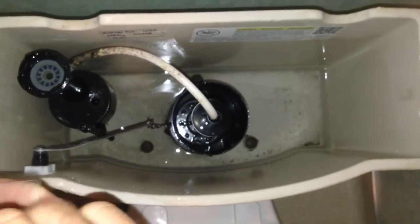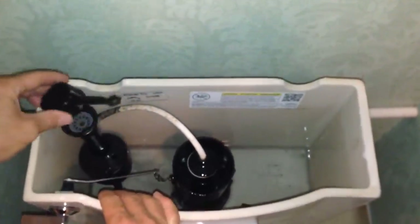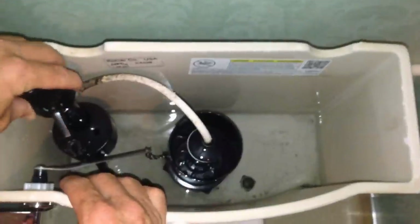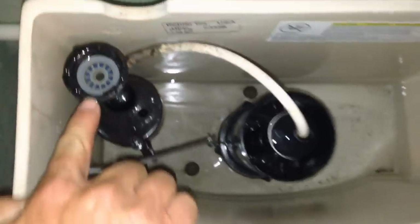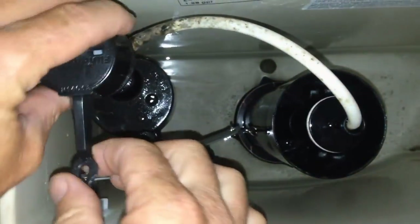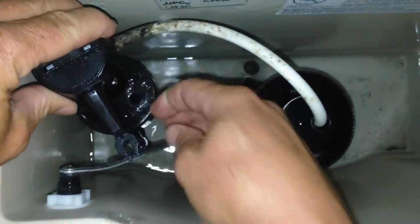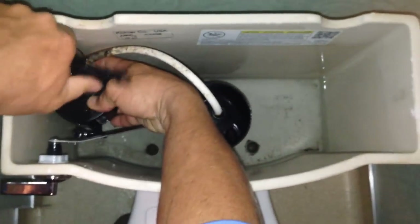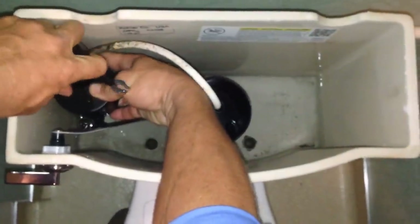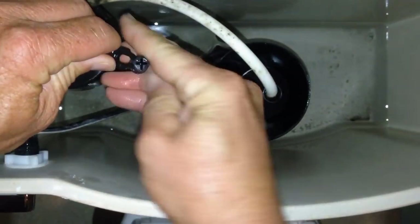I'm going to go ahead and take it out of its wrapper. Here's the new one. Same rule applies — you want to take it in to those slots there. You see those two slots? Find those grooves there, and then turn it clockwise. Let's try it at a different angle — clockwise there — and then snap that in to the arm.